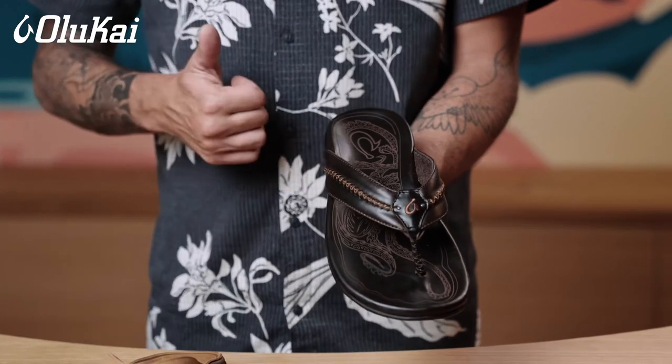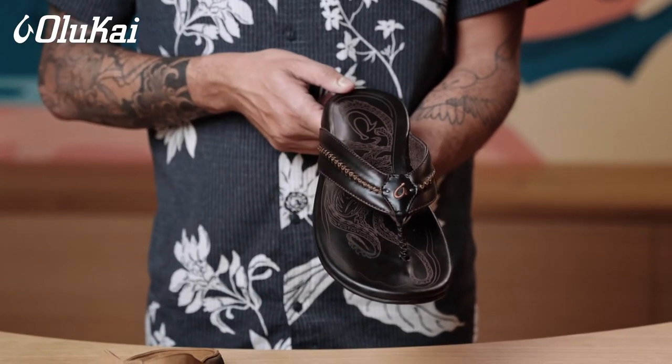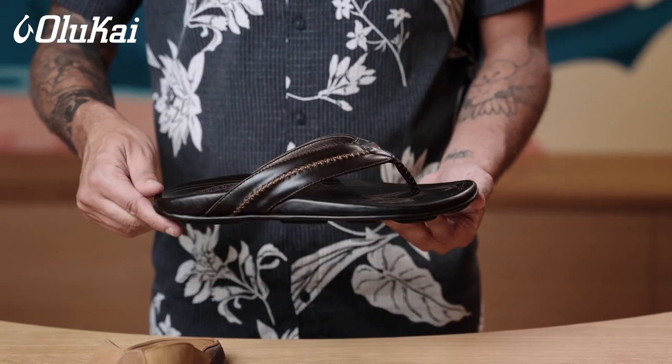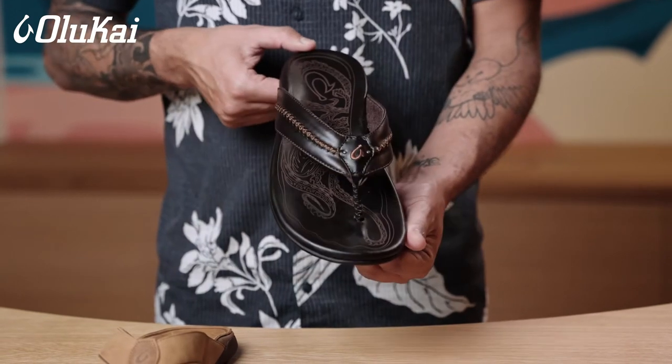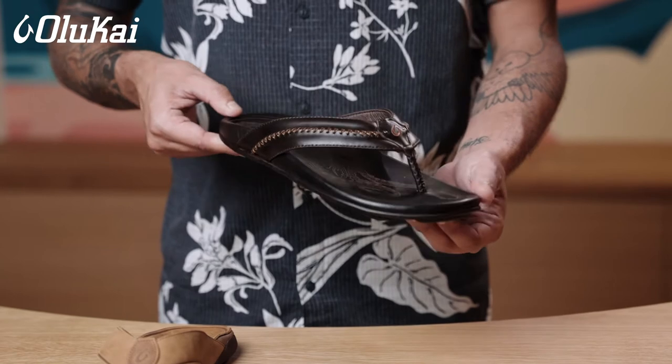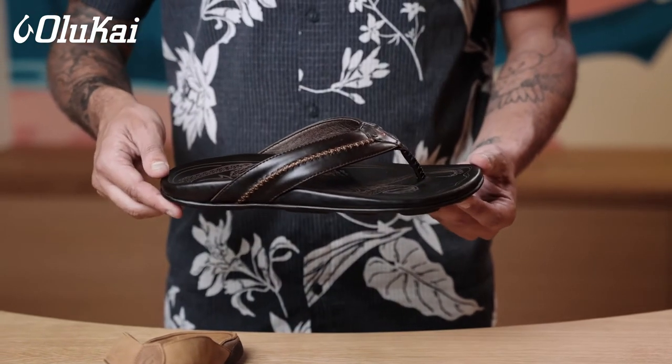OluKai sandals only come in full sizes, no half sizes. If you are between sizes, we recommend sizing up in general. This will give the sandals a slightly looser fit on foot, and most customers prefer them to be a bit roomier. So if you normally wear a ten and a half in men's, go to an eleven. If you're normally a seven and a half in women's, size up to an eight in OluKai sandals.